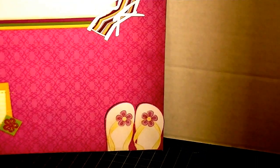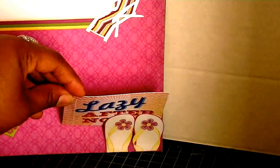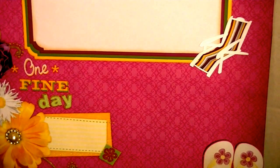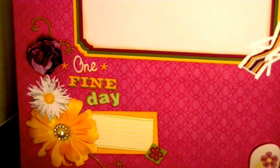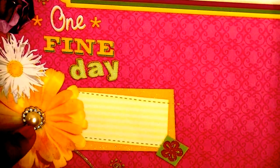The lawn chair that you see there is a sticker. You see some flip flops down here at the bottom, and this is actually only glued down at the bottom so that you'll be able to slide something behind there. That's actually from the paper stack as well. And then the one fine day and these flowers and all of this — that's part of the paper. I added a ribbon slider and then a flat back pearl.